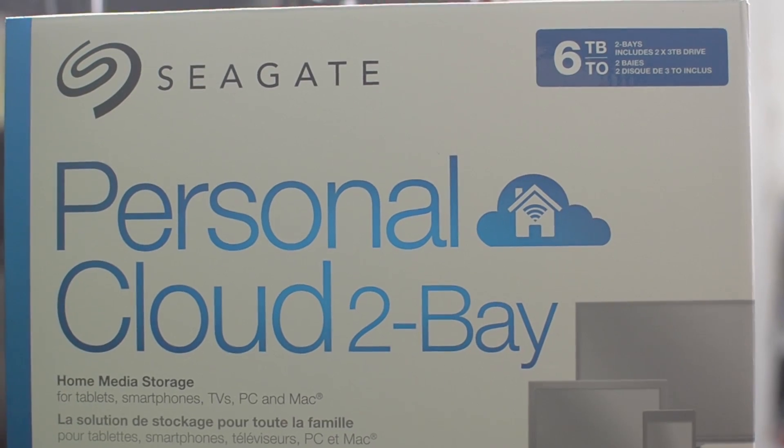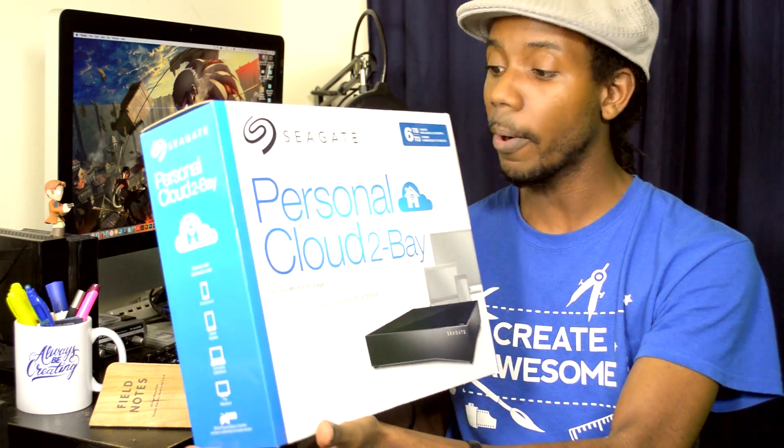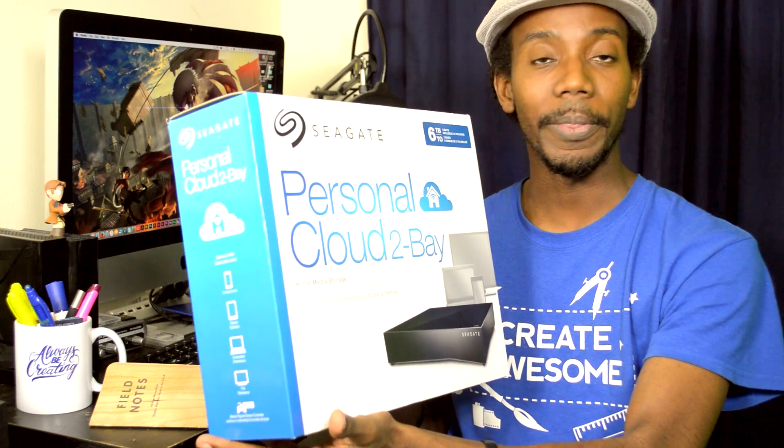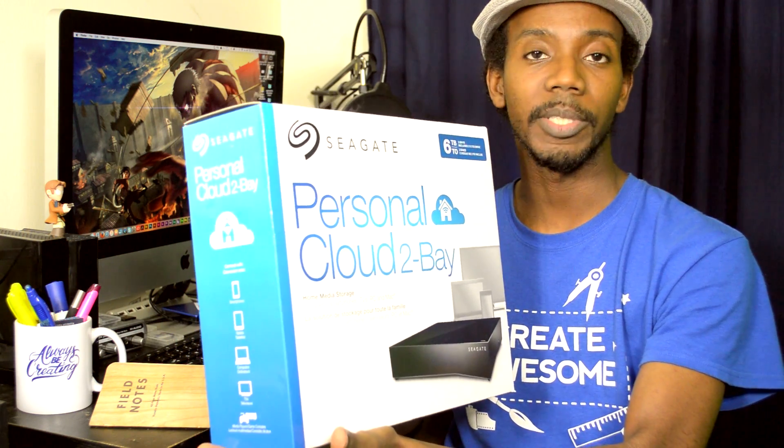It is the Seagate Personal Cloud, and it is a two-bay Personal Cloud with two three-terabyte hard drives apiece. What this is gonna help me do is help me with some more remote backup stuff.